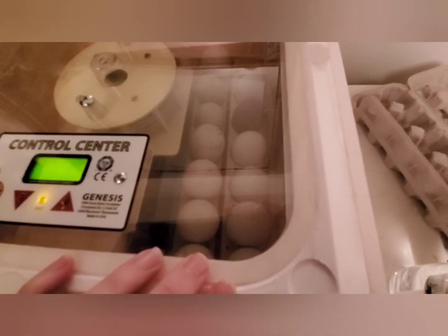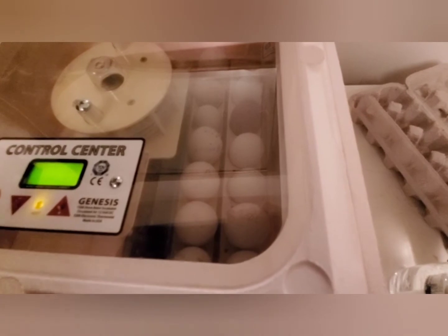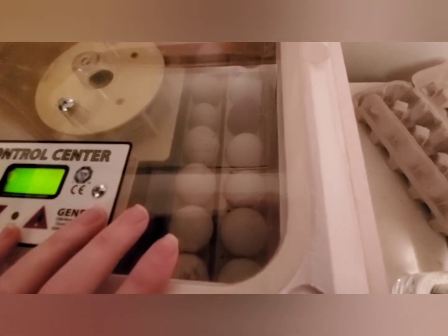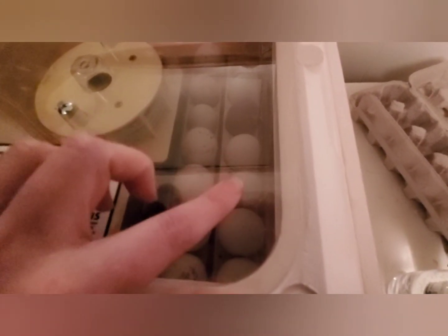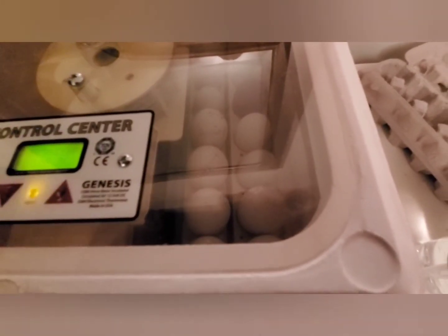When we sold the house, the people that put in the offer wanted to take the turkeys and the chickens with the house sale. I kind of met them halfway and told them I would hatch them some turkeys and some chickens so they can get started. I put the turkey eggs in about 12 days ago and the chicken eggs in just the other day, so they're going to hatch at different times — that's not ideal but it's okay.